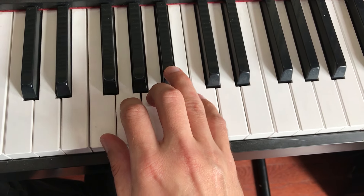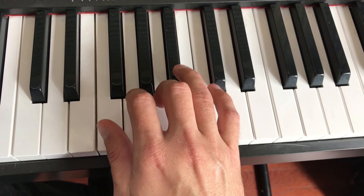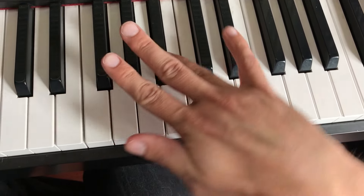So usually it's 1, 2, 3, 1, 2, 3, 4, right? But now you're doing 1, 2, 3, 4 because of this troublesome B-flat that you're going to pivot on.